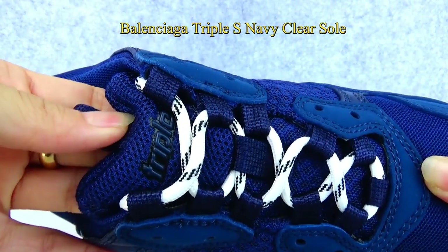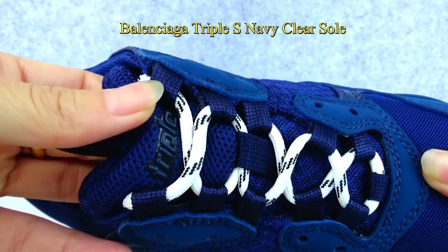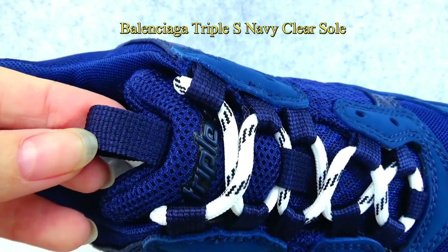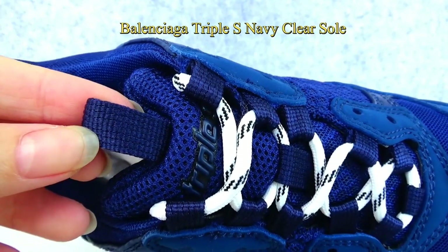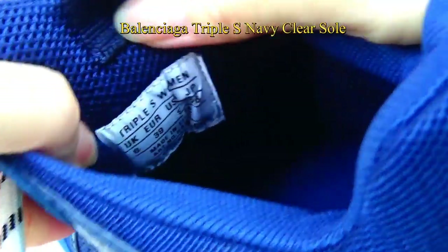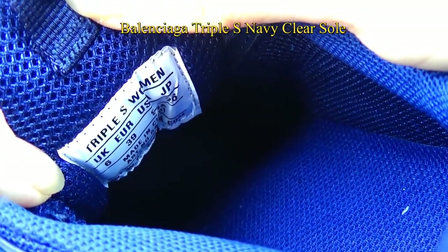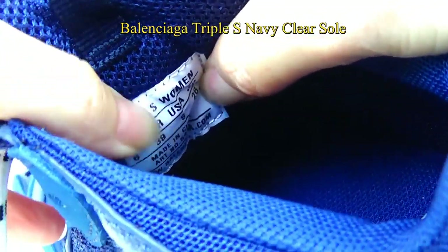As for the shoe tongue, the material is made of mesh with the Triple S label stitched on the top of the shoe tongue. You can also find the pull tab stitching on the top. Behind the shoe tongue, there is white stitching with the Triple S women and shoe sizes, and it reads 'Made in China.'